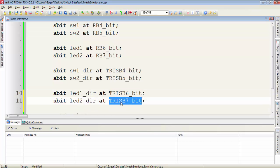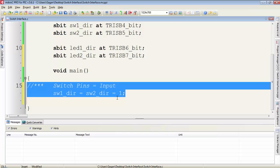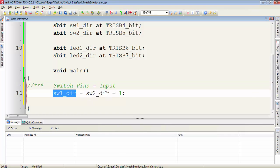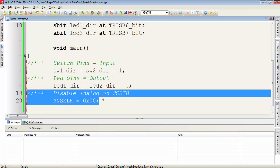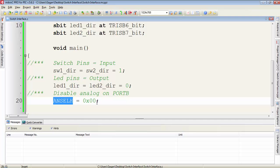Then I define the names for TRISB6 and TRISB7 for LED1 and LED2 to make them outputs. We know that the switches are input devices, so we configure the port pins as input by setting the direction for switch1 and switch2 equal to 1. LEDs are output devices, so we configure the LED pins as output. Disable the analog channels on port B by using the ANSELH register.